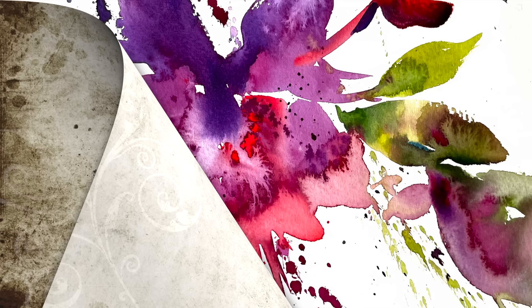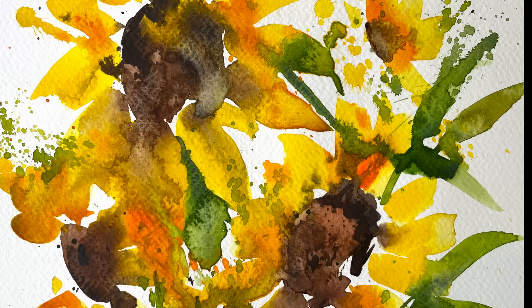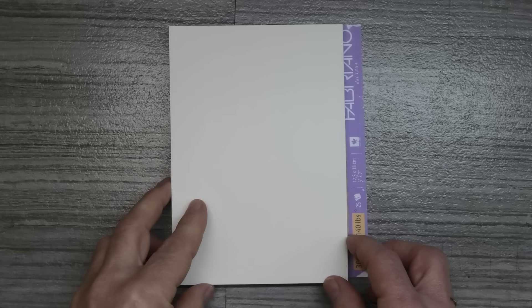Just before we start the first demo I wanted to show you a couple of four-minute practices — the sort of things I get my beginner students to do, just to play around with the paint, experimenting with water-to-paint ratios without any pressure of it looking like anything in particular. For this first exercise it's going to be all about your water-to-paint ratio, and I'm going to try to complete it in under two minutes.